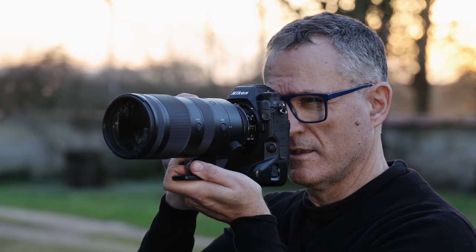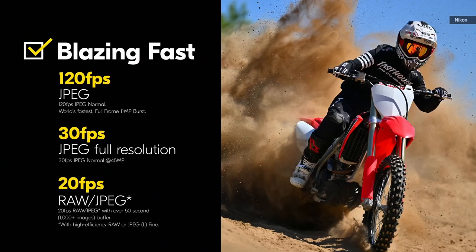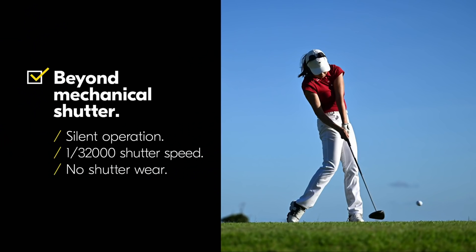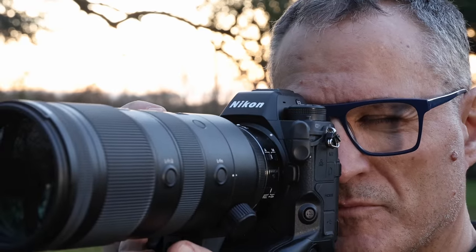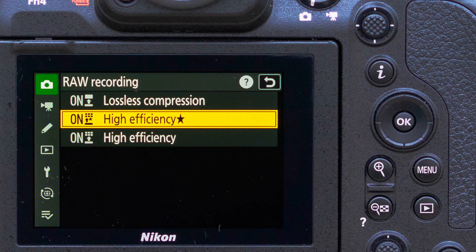The Z9 is Nikon's fastest mirrorless camera to date. You can shoot up to 20 RAW frames per second at full resolution, or a blinding 120 11-megapixel JPEGs per second — all in electronic shutter mode, since there's no mechanical shutter. The speed is great, but I managed just 40 lossless RAW photos with a very fast CFexpress card before the buffer filled. That number was much higher using either of the high-efficiency lossy RAW settings.